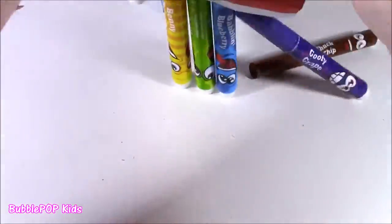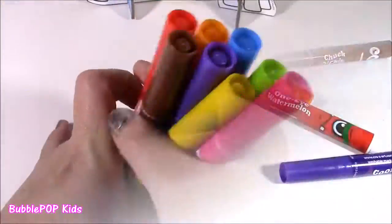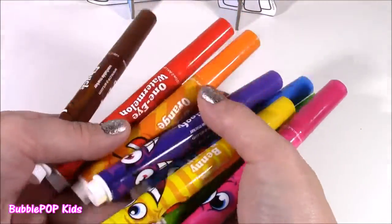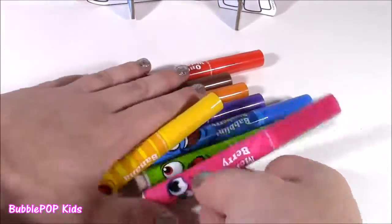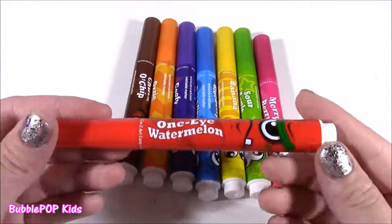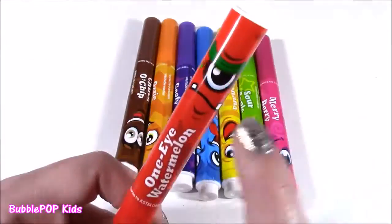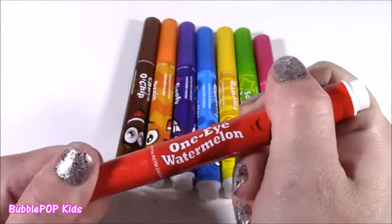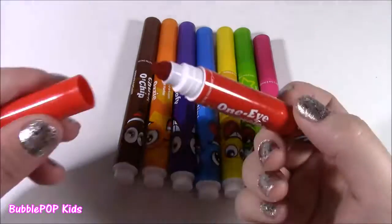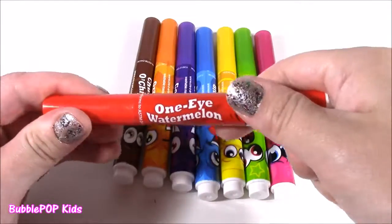I just popped these out of the box and I can smell these babies already — I haven't even opened them and the smell is so, so strong. It smells like a fruit salad. Here's the first one up — it is red. I thought it would be cherry, but it's actually one-eye watermelon. Look at this guy, he really looks crazy. Mmm — wow, so strong! I cannot believe how much it smells like watermelon.